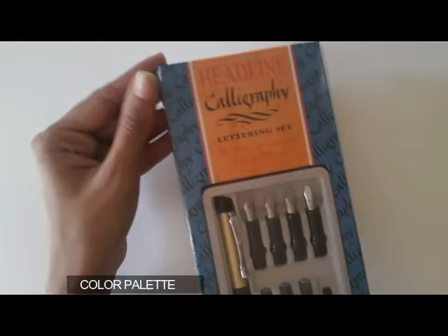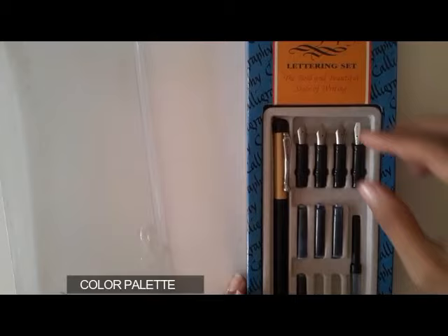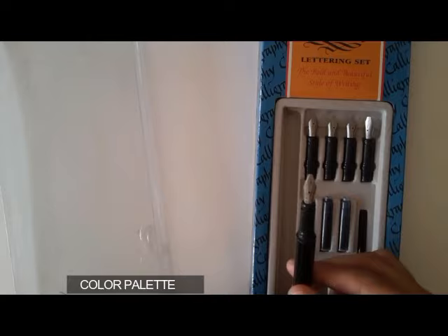Hello, welcome to my channel. Today I am going to demonstrate how we can use cartridges in a calligraphy pen. Here I am showing you a calligraphy pen — I bought this from a local stationery store and it comes with a pen, a nib, and additional accessories.